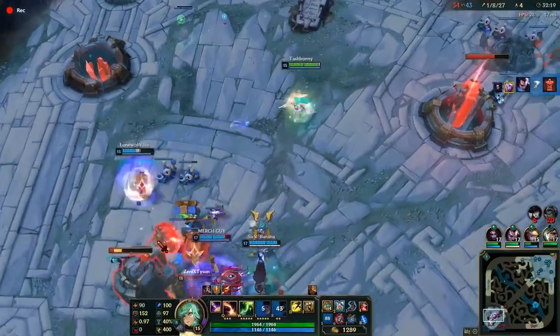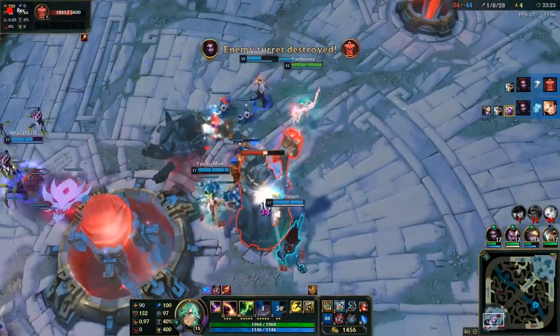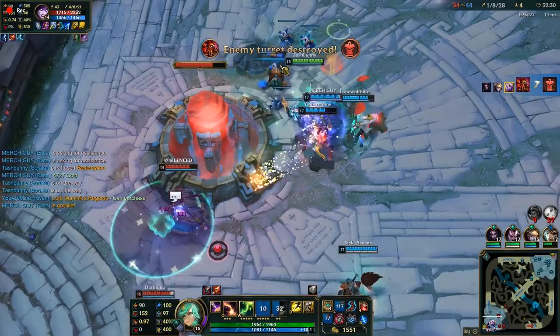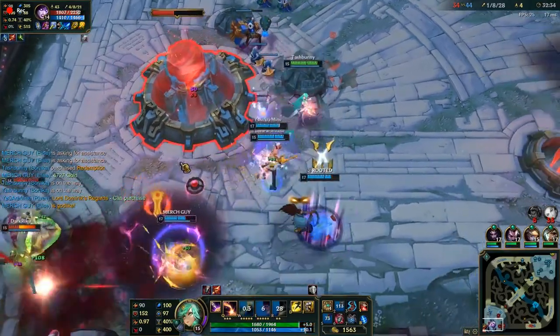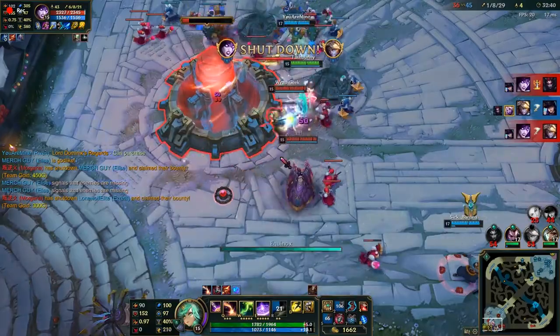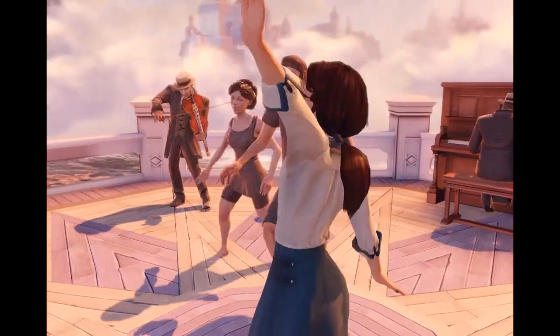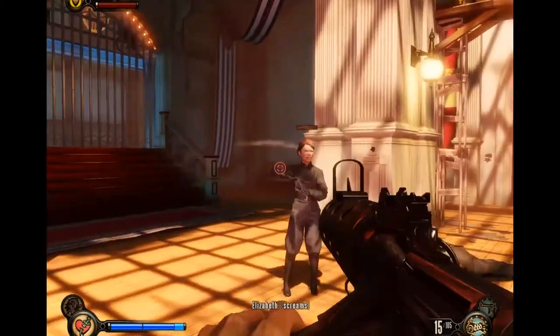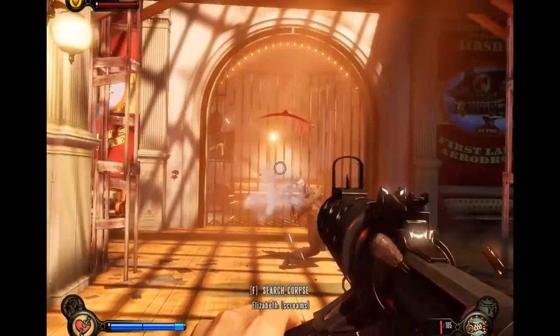Let's talk about how this baby performs in games. I tried out League of Legends first — played about a half-hour game as support and I'm pretty happy with the performance. There was very little frame drop, and the slight drop I saw was because I was recording. Without recording I was sitting at about 80 to 100 frames per second. I also tried Bioshock Infinite, which is more demanding, and it ran smoothly on the highest settings. The only thing I turned off was anti-aliasing. Overall, no trouble with FPS.